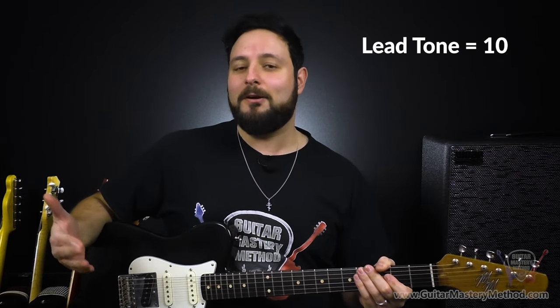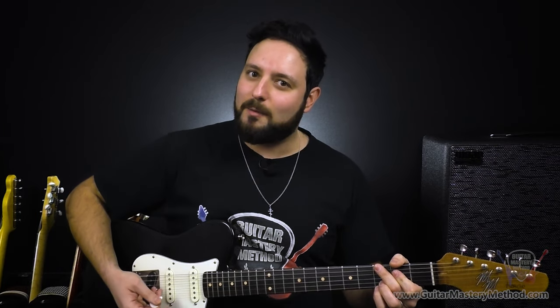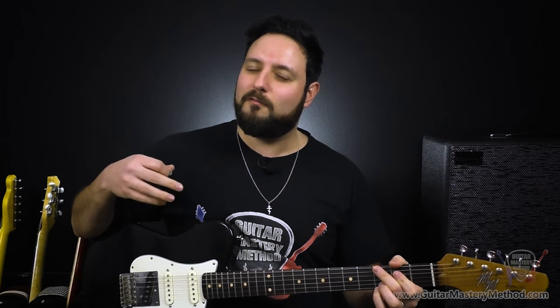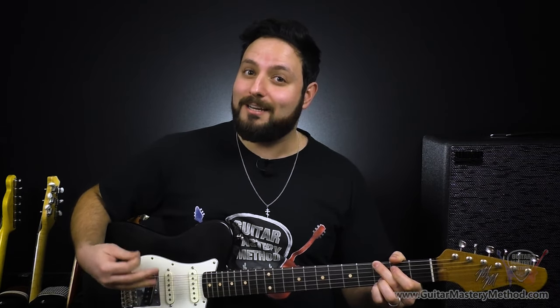So we have our lead tone at 10 and our rhythm tone at about halfway. Practice with your guitar — play a chord, hold it out, and then taper the volume knob and really listen. Find those three spots, because every volume knob is different in the way that it's dialed in.